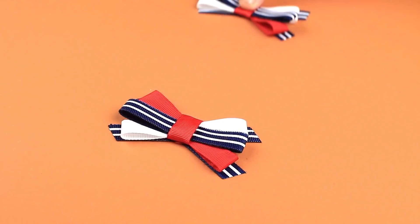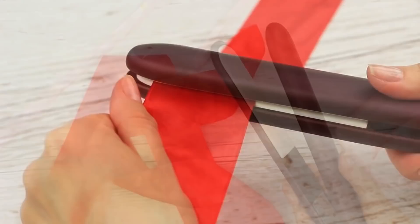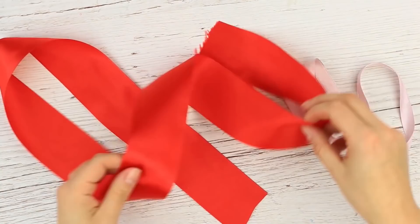And now, a smart hack to flatten and smooth crumpled ribbons or fabric strips without ironing — we'll use a hair straightener. Flat iron the ribbon as if it were your hair. Perfect! The ribbons are flat and smooth.